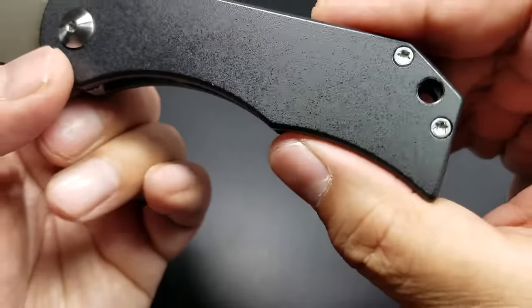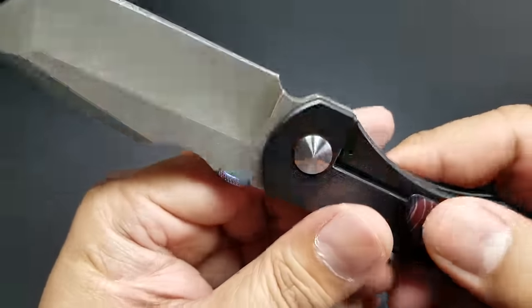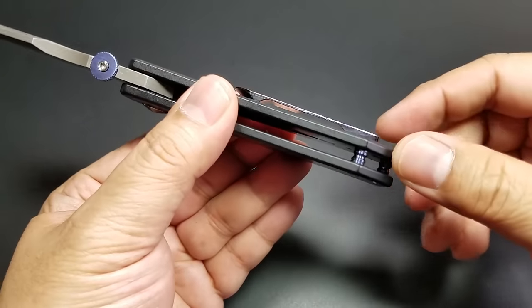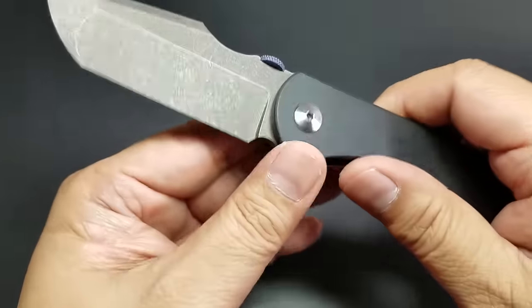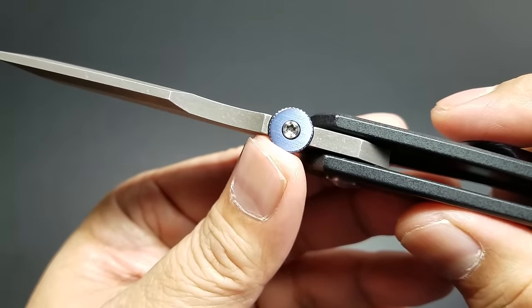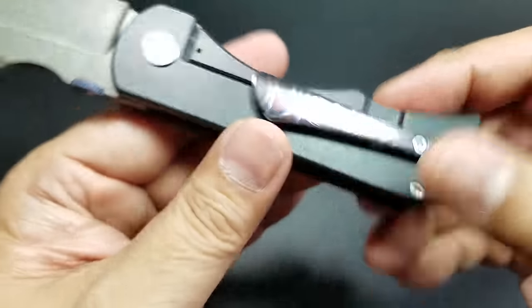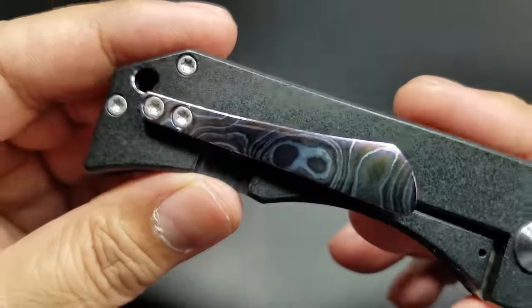I just got satin on my hardware. He offers not only different finishes, but different material for the pivot, for the pocket clip, for the backspacer — if you want a full backspacer, I believe he offers that. He can do anything. I just got titanium on my thumb stud, which Rob anodized blue to match the titanium standoffs, which are also anodized blue. I did treat myself to a little something, and that is this amazing pocket clip.